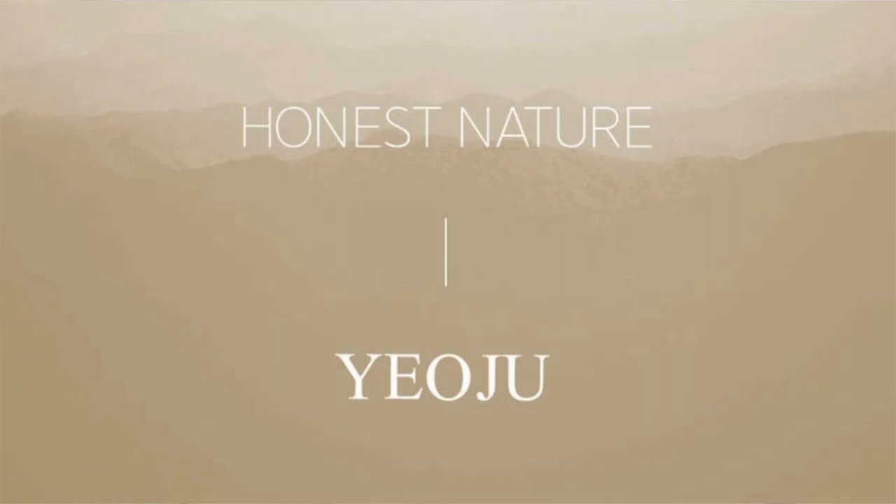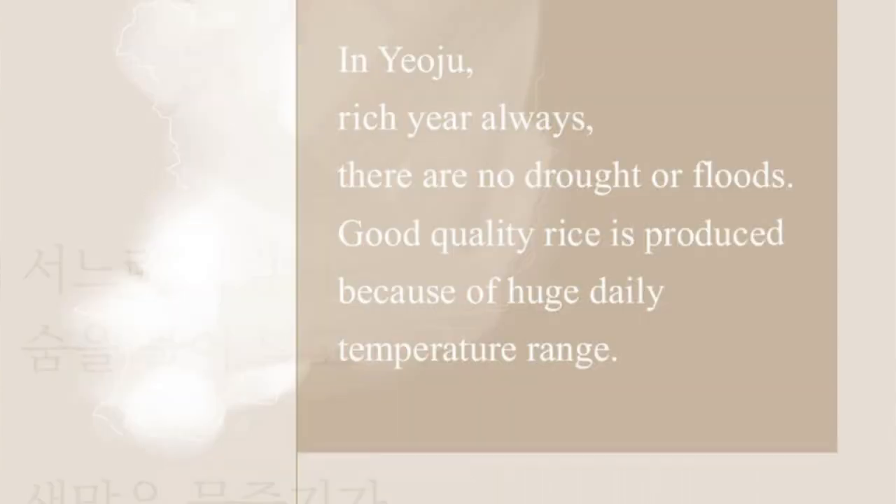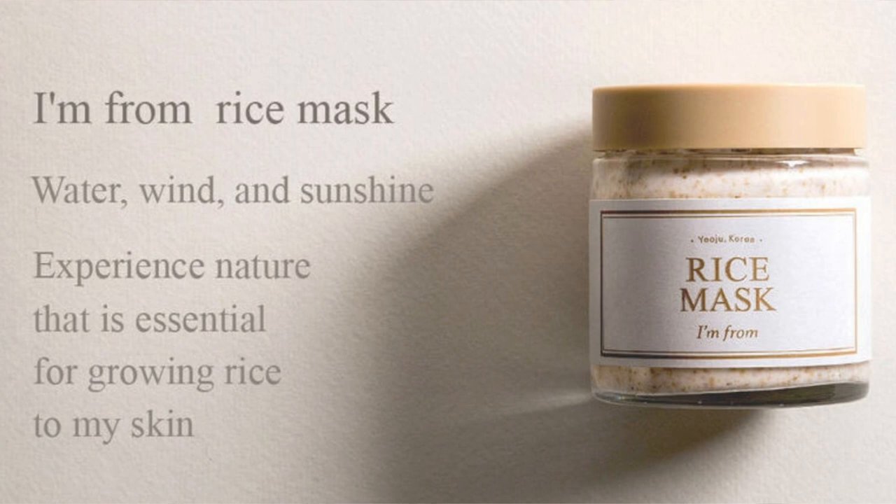This is what the jar looks like and it's made with organic rice grown without pesticides from a province in Korea. This is a wash-off mask and is rich in vitamin B1 and B2.